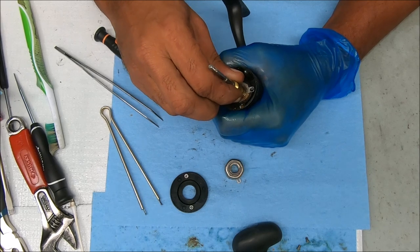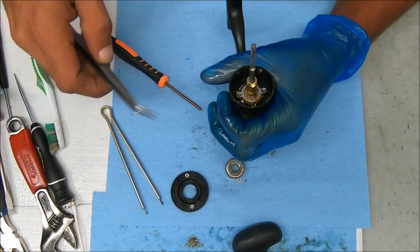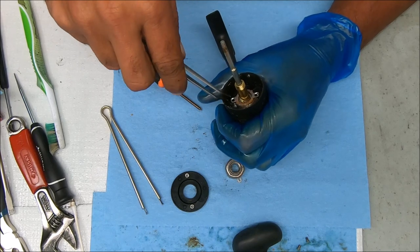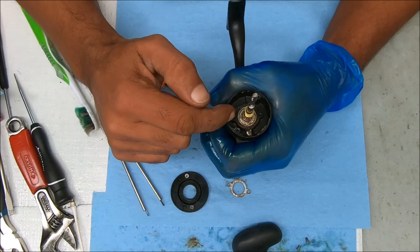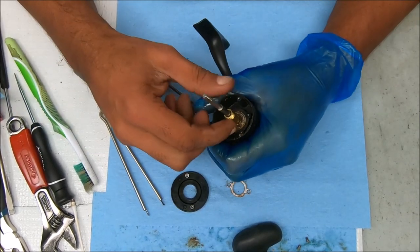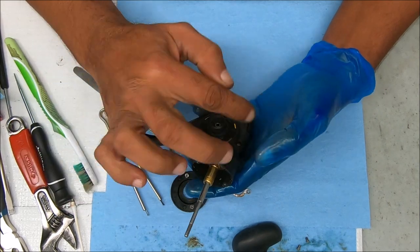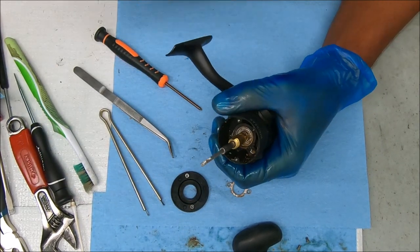Let's just pull and hope — we can't pull it. I'm going to pause the camera and get this bearing pulled out. I'll probably need to open the side plate up to get it done.